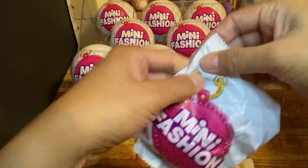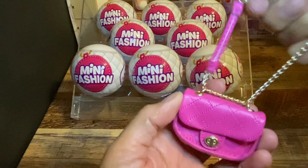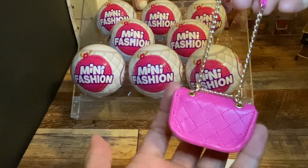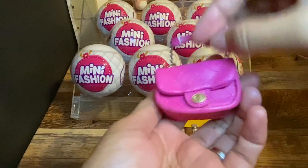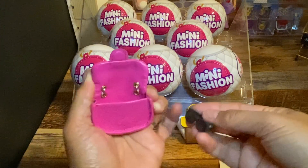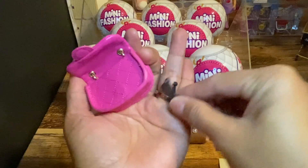Can't wait to open this one. Let's see what's inside. Oh, it's a pink purse. Looks like a Chanel purse, right? Oh my gosh, it's so cute. Let's open this — of course it has that paper inside, and you can put your accessories inside. Oh, it keeps on breaking. Why, Mini Brands? Well, we'll put it together later.